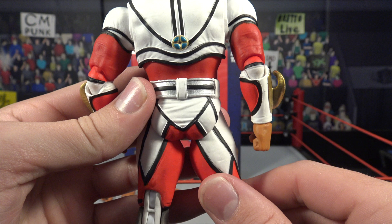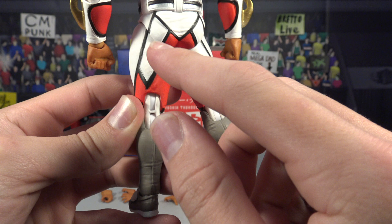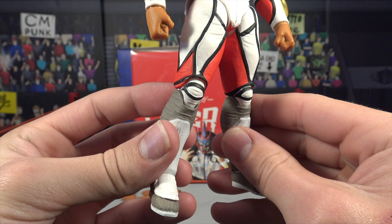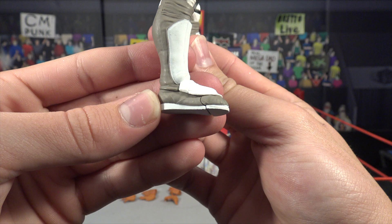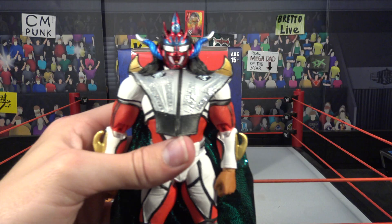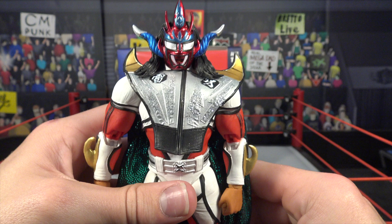Moving down to the bottom of the legs, it continues the pattern of black pinstriping with white on top of the red — very sweet, very fresh looking figure. There's a look at the double-jointed knees with the black and white. Moving down to the kick pads, you've got white kick pads with gray-looking shoes that go all the way up to his knees, with white soles.